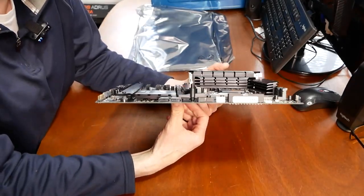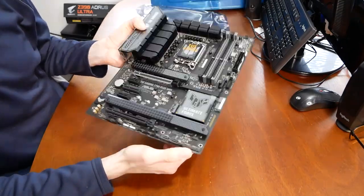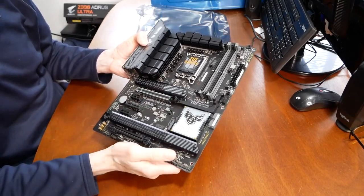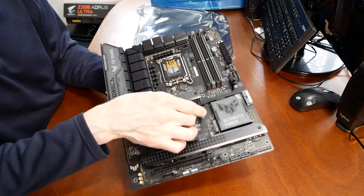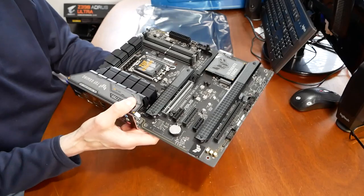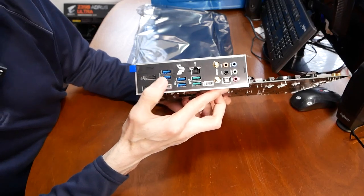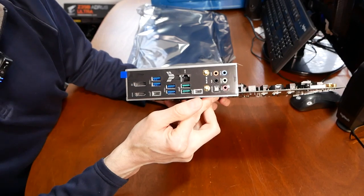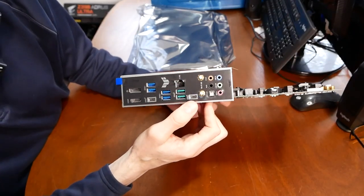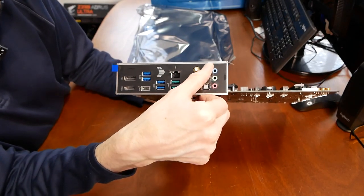One drawback I see immediately for this board is only four SATA connectors. Normally you'd see six on a board like this, but it does have four NVMe slots, so we'll give it that. Also worth noting — this PCI Express slot is reinforced, giving more support for heavier cards and less bending. Looking at the back I/O, you'll see all the different USB 3.2 ports, a USB-C, HDMI, DisplayPort, 2.5 gigabit NIC, Wi-Fi 6E connectors, and onboard audio.